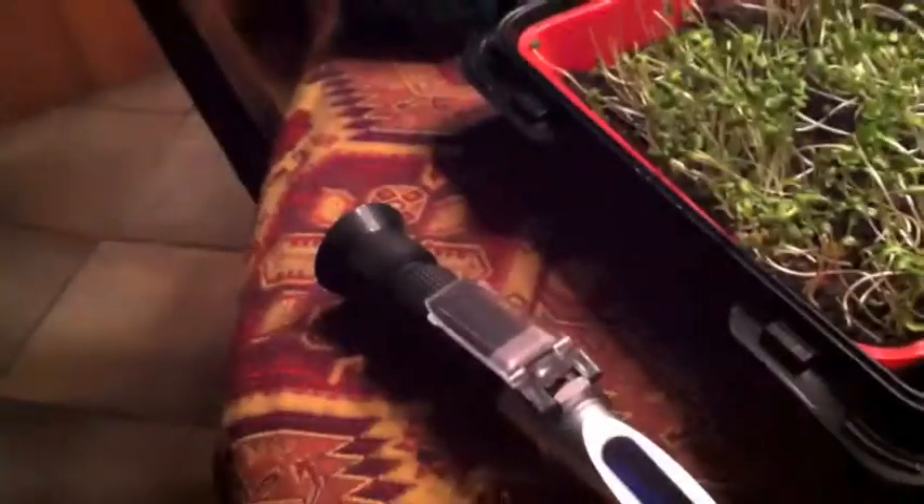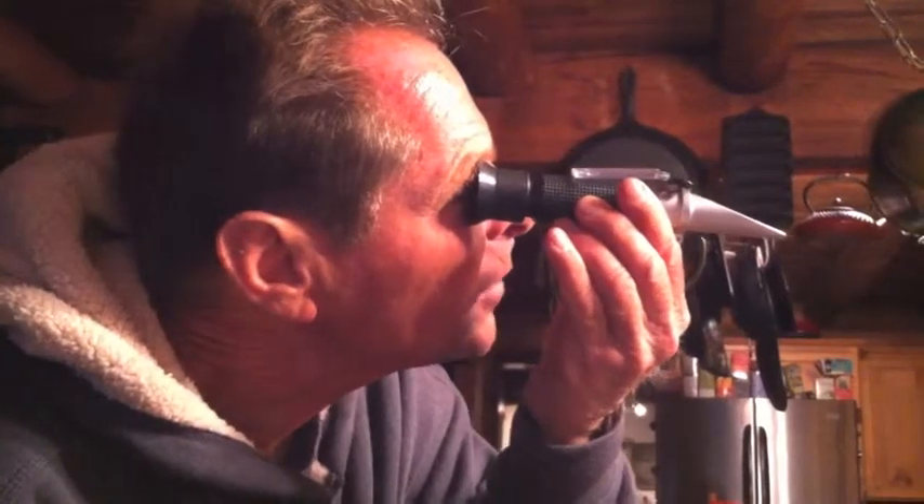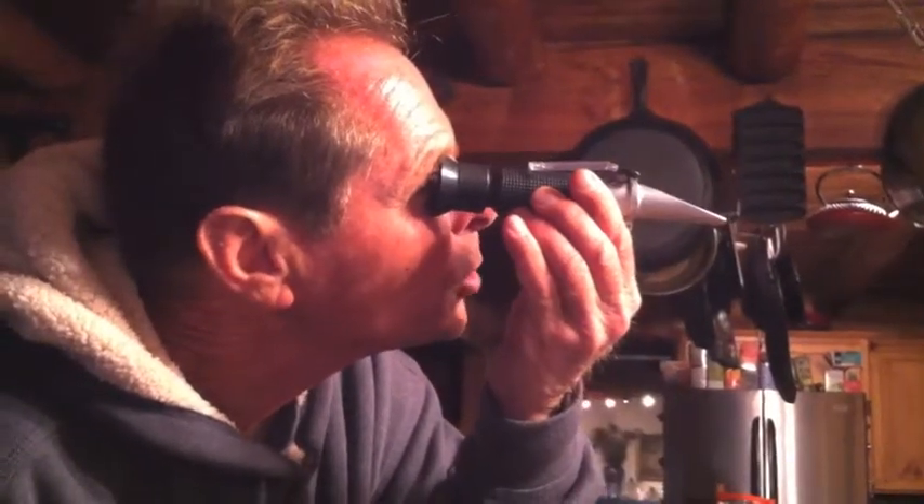So this is a refractometer. Can you tell me how that works? You look through the lens here, and there's a scale up against light. You'll see there's a series of numbers — at the bottom it says Brix, and it starts with 0, 5, 10, 15, 20, 25, and goes up to 30.